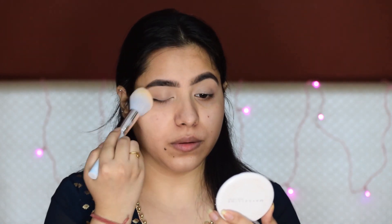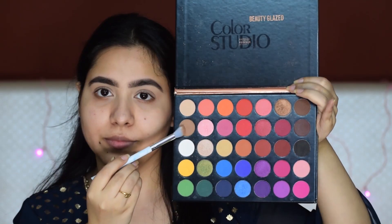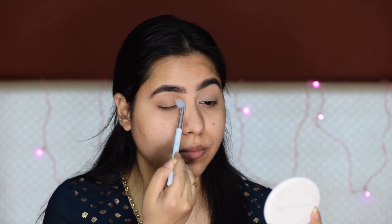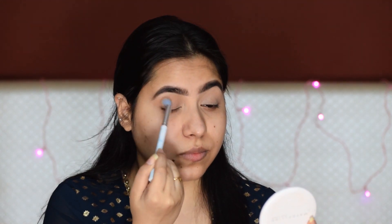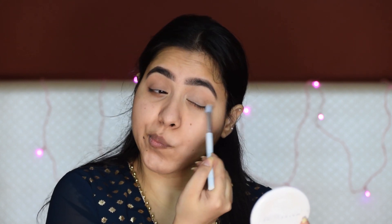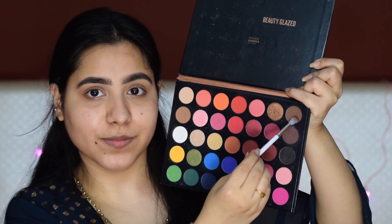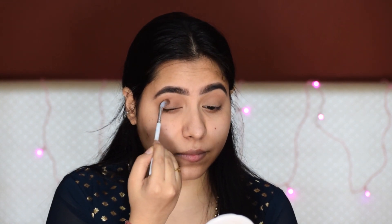I am using the Beauty Glazed Color Studio Palette. I am using a light brown shade for my crease, and basically I am going to apply it on my eyelids as well. Always remember to take less product, because we can build it later — if you take more product, it will be very difficult to reduce it. I will use a small blending brush, apply it on my eyelids, and also place it directly onto my crease.